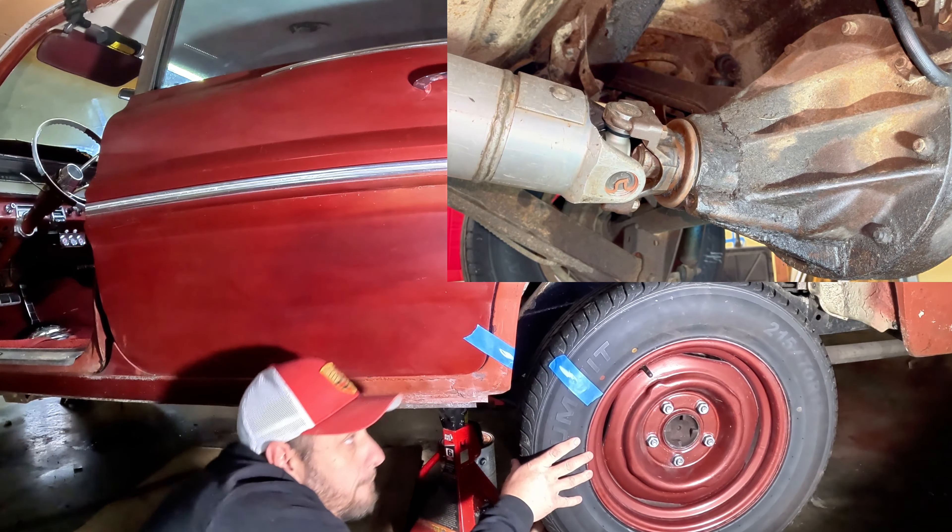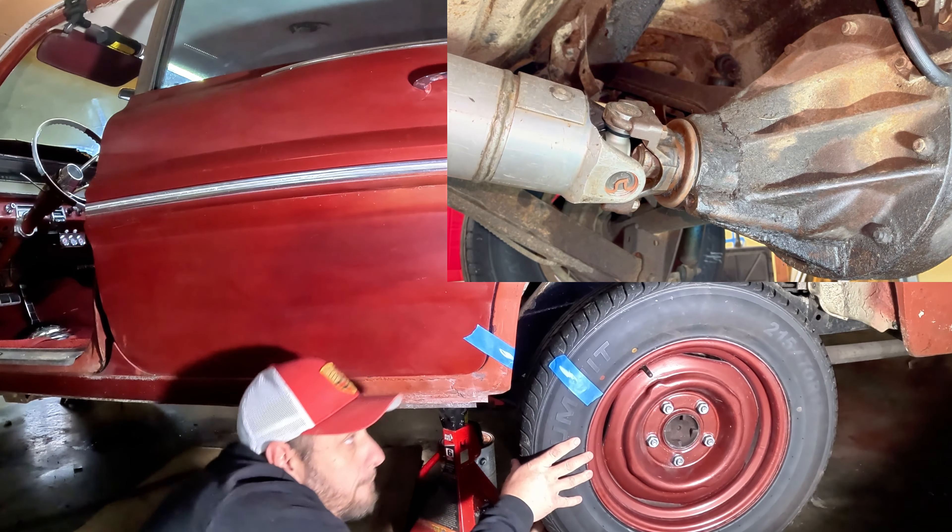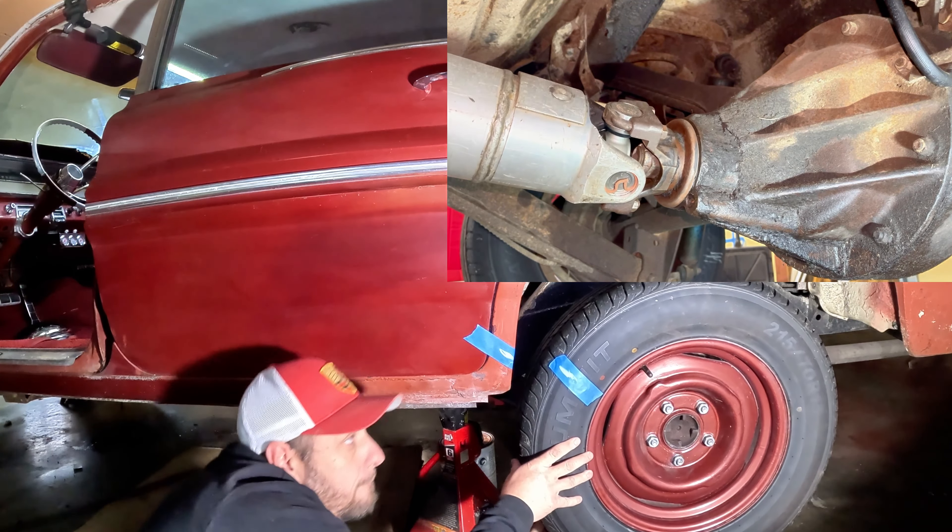So here we go. You can see I've got two pieces of tape with a little white chalk mark so you can see it very clearly. On the underside of the car, we also have a chalk mark on the driveshaft. I've got the driveshaft oriented at a pretty perfect 90 degrees, so we're going to be able to count pretty easy.